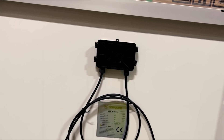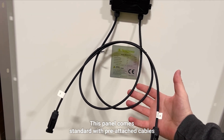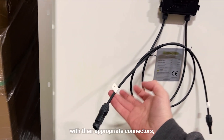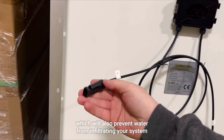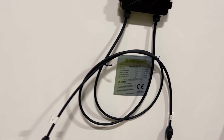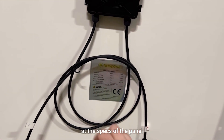Let's turn to our junction box, which is an IP rated box that prevents water infiltration from damaging your system. This panel comes standard with pre-attached cables — positive and negative with their appropriate connectors — which will also prevent water from infiltrating your system.